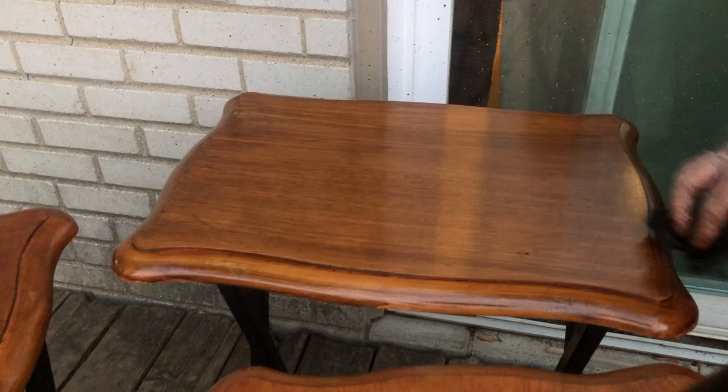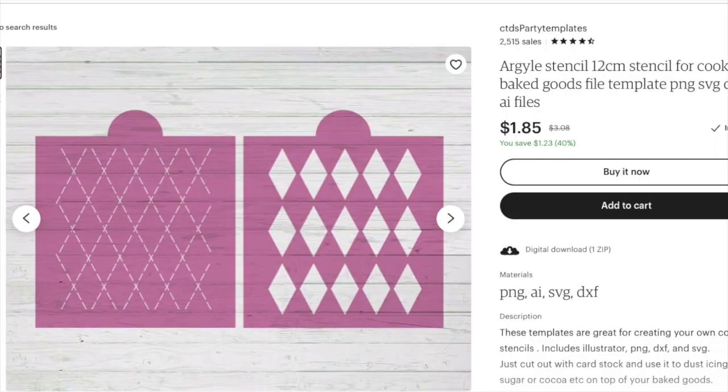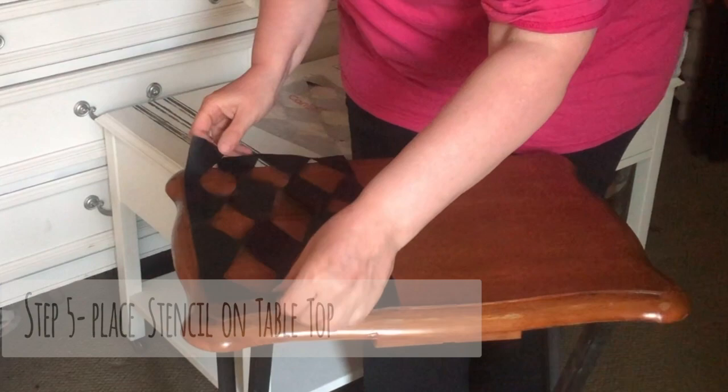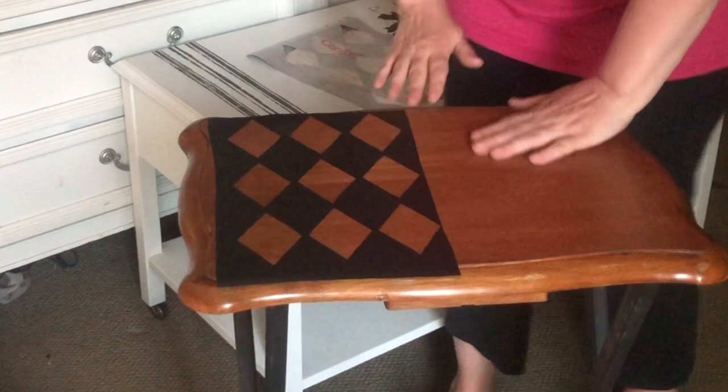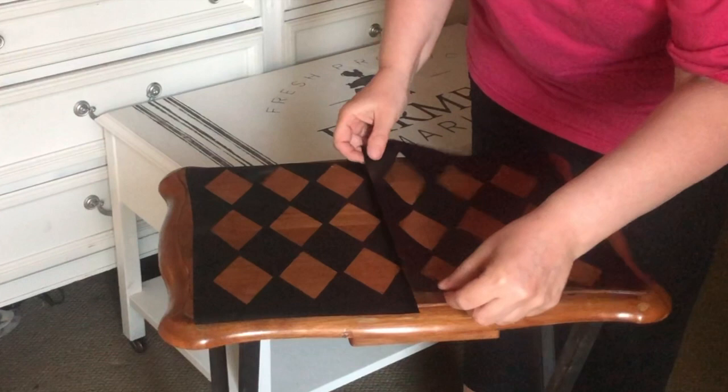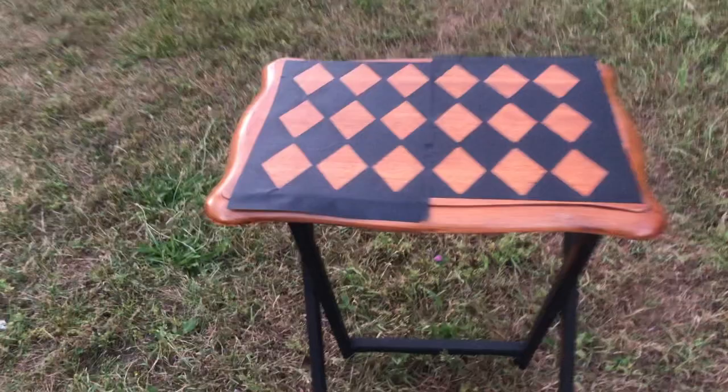I bought an argyle pattern off of Etsy for my Silhouette so that I could cut that out and stencil it onto the tabletops. The file I bought was pretty small, which I didn't realize, so I had to modify it and make it a little bigger. I had to do this in two sections because my Silhouette is just not large enough to do a whole tabletop. In hindsight, I probably should have just bought a stencil — it would have been so much easier.